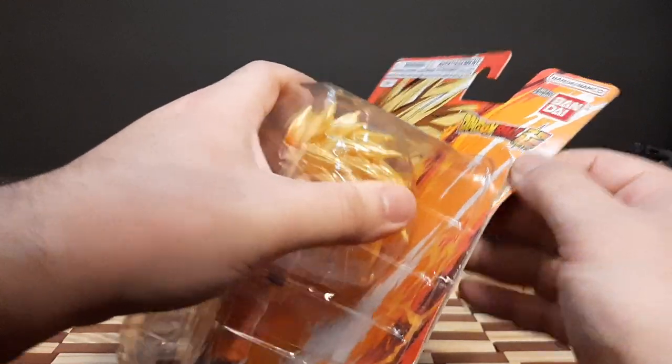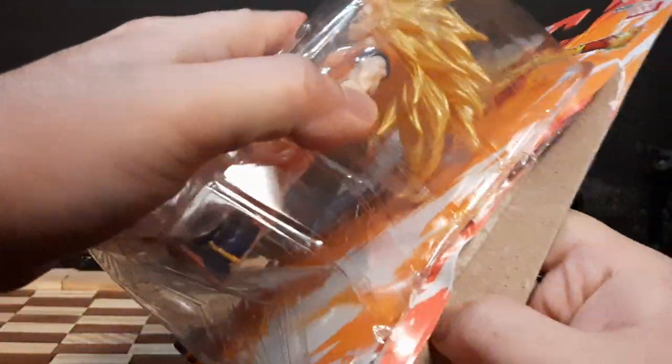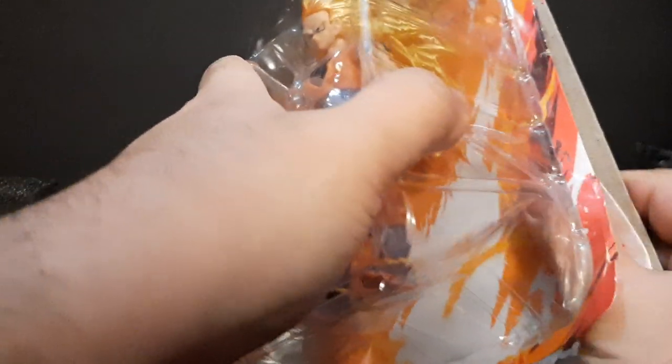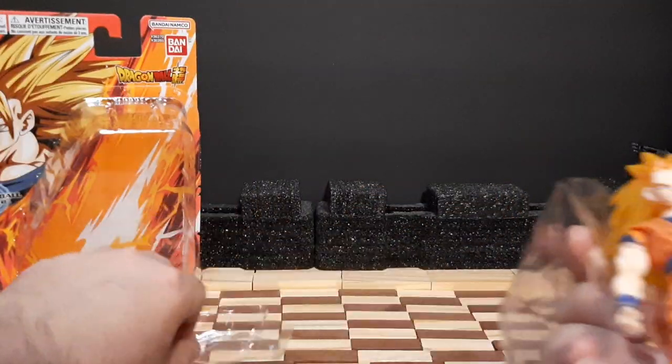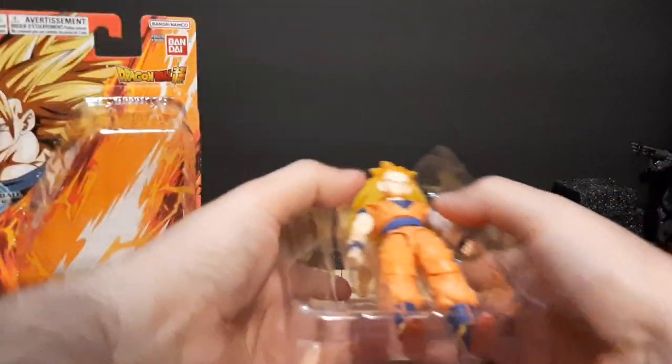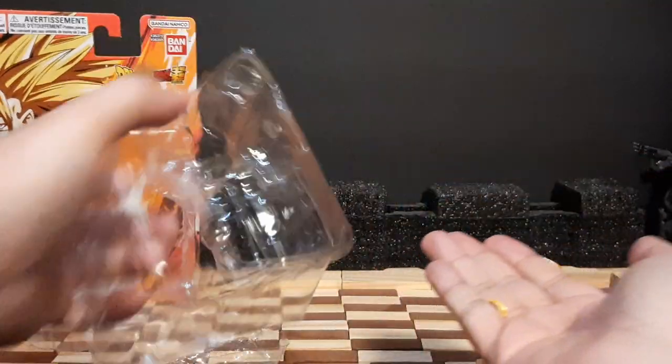And that should at least give us a way in. And yep, there's the piece that fell off right there. First things first, let's pull this off. And let's get some Goku out of the box, but we've got to be careful because — oh, his head fell off.